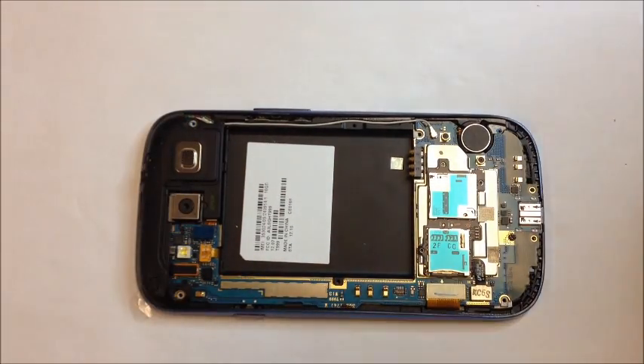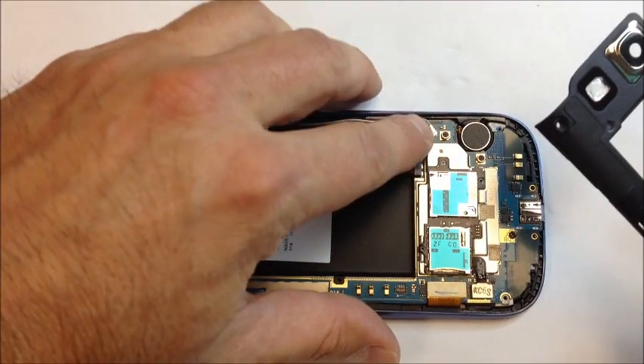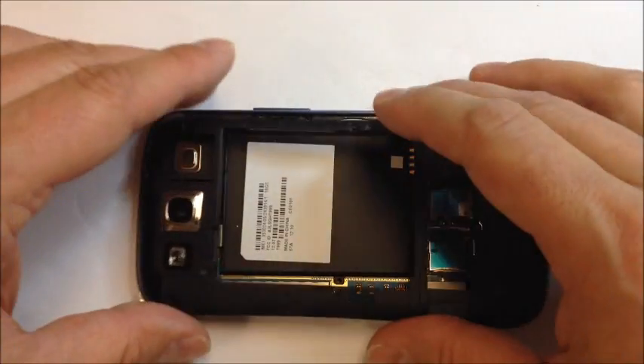The only real clips that are noticeable are going to be the two at the bottom. Other than that, the screws will hold it together — and that's pretty much it.